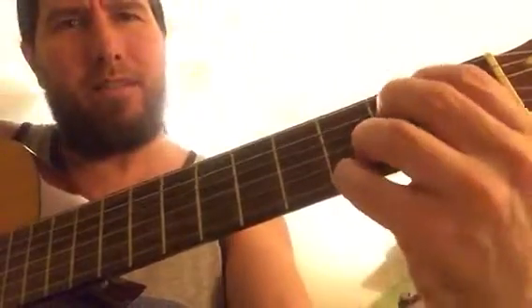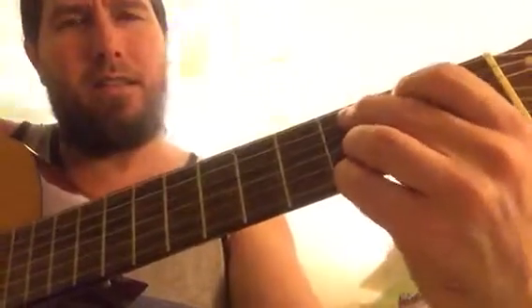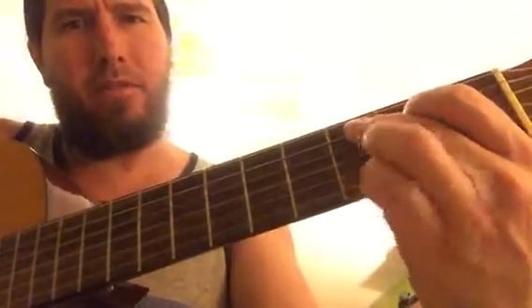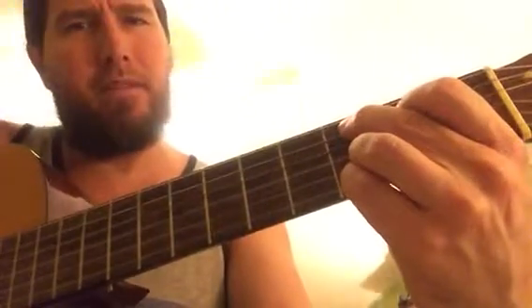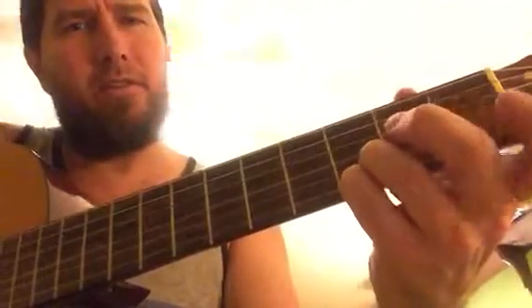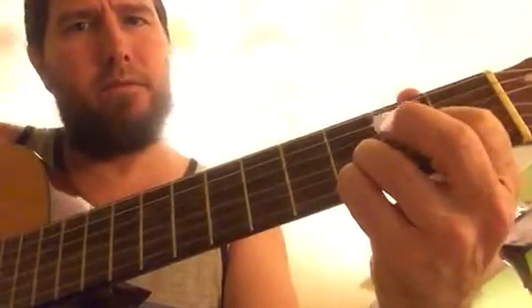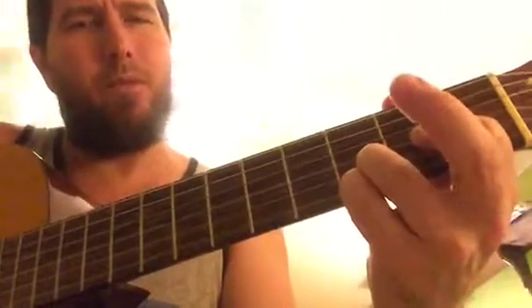These stay here the whole time. E minor, then C — keeping these two fingers here, called C sustain nine, I believe. And then with a little hammer on, D sustain four.